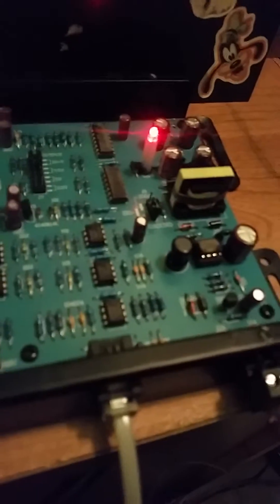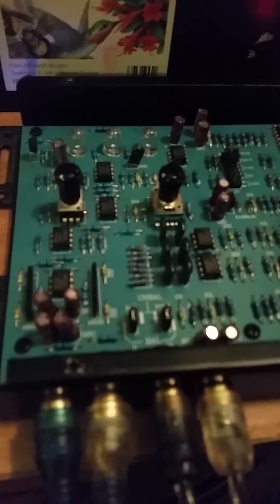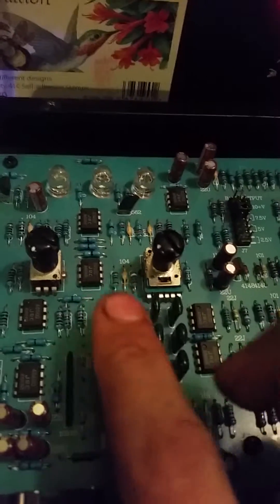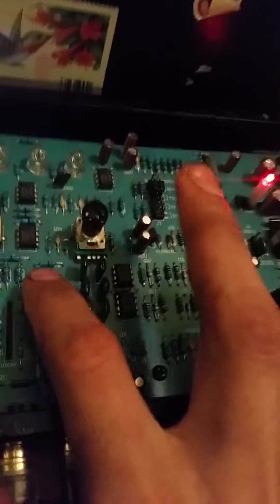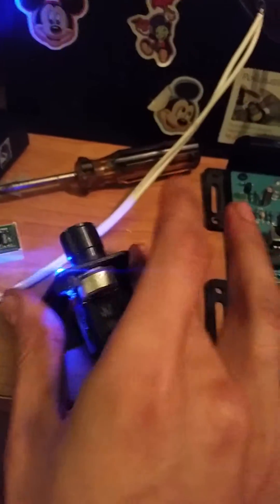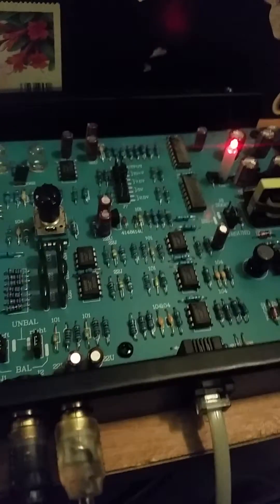Right now it sounds pretty good. I'm not sure what the cutoff frequency of this is, but if I touch this you can see the bass — yeah, some kind of filter there. The board is almost identical to the real Audio Control one, so it's amazing how similar it is.